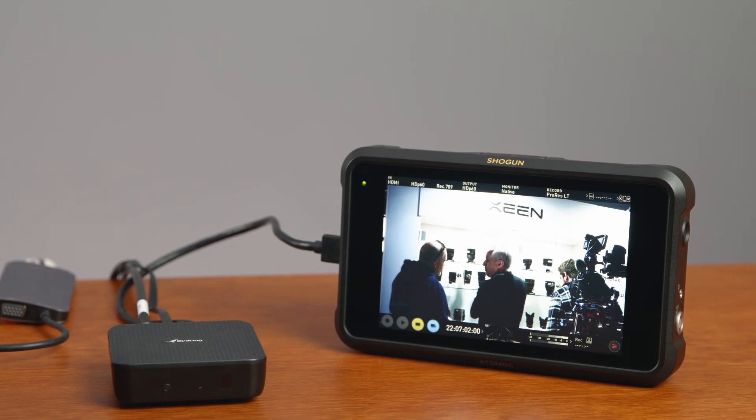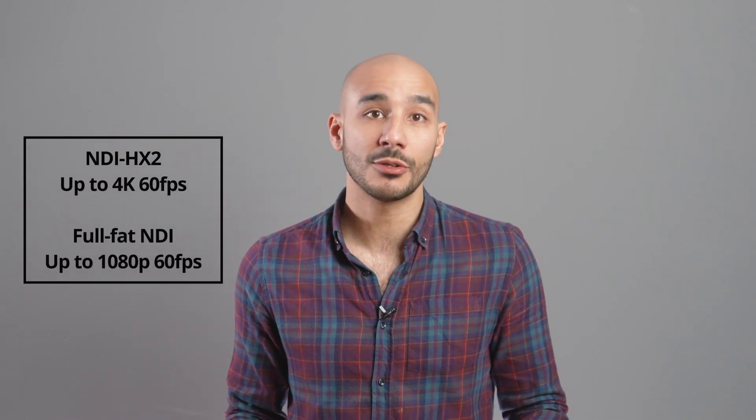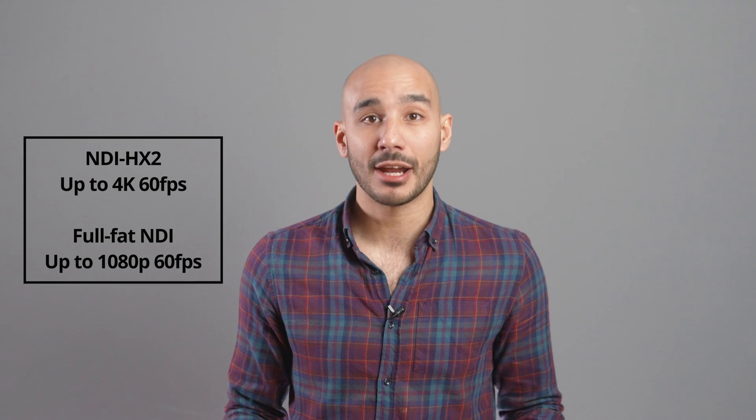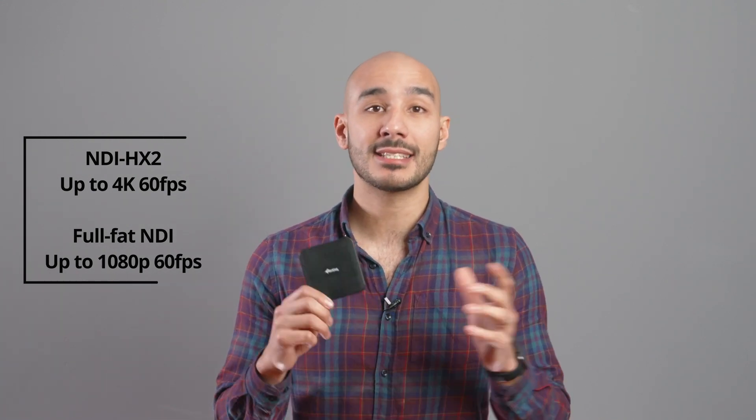With the latest NDI 5 technology built in, it will help navigate complex congested networks with the new Reliable UDP transmission protocol, or RUDP for short. The Play supports all functions of NDI 5, which includes the decoding of NDI HX2 signals at up to 4K 60 frames a second, and full-fat bandwidth NDI at up to 1080p 60 frames a second.